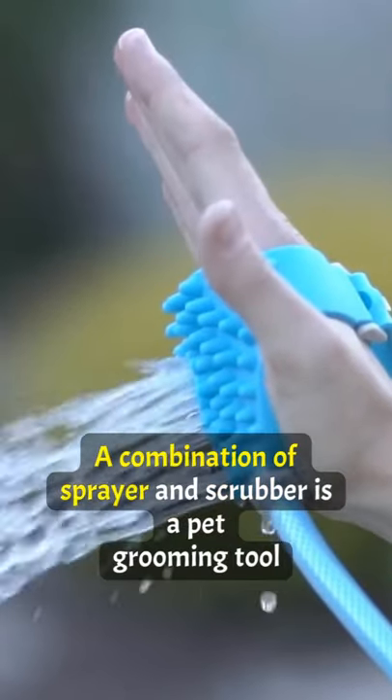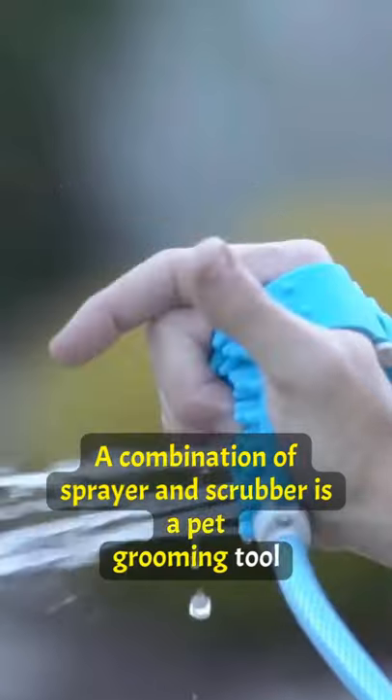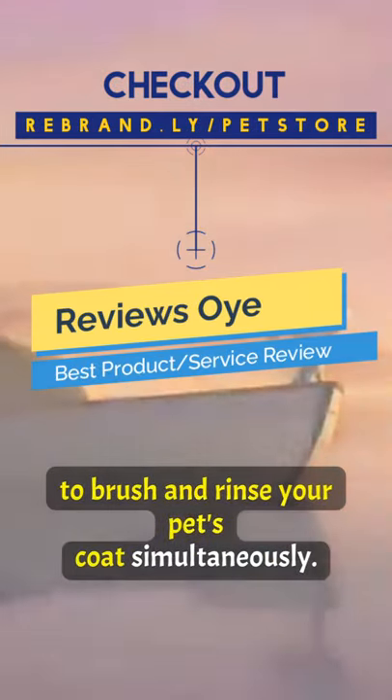Bonus! AquaPaw, a combination of sprayer and scrubber, is a pet grooming tool that allows you to brush and rinse your pet's coat simultaneously.